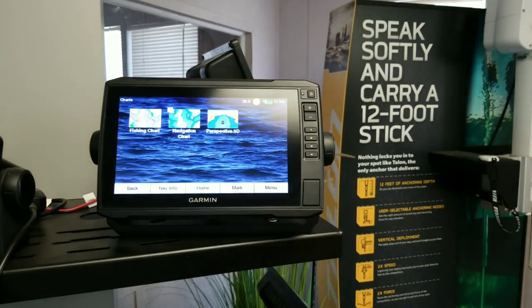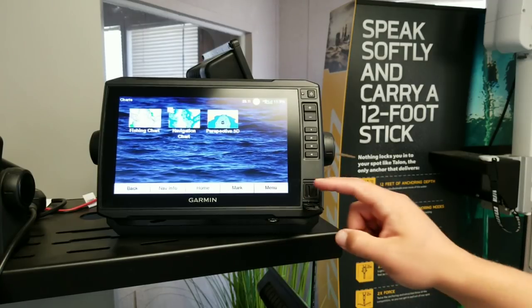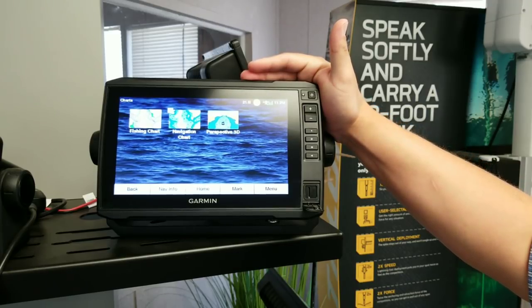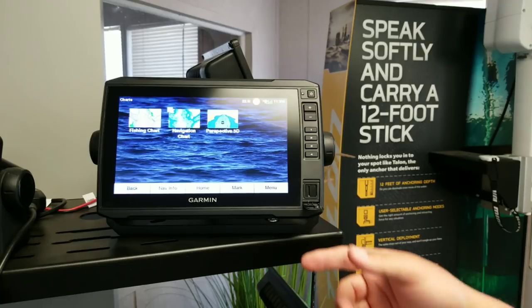I've got all of my charts that I typically have: the navigation chart, the fishing chart, perspective 3D, and I can still add additional charts through the card reader. Most of the time this is going to be used for your ActiveCaptain, but if you want to supplement it with other chips — like this one is a 93SV, which comes preloaded with the inland maps — I can add a G2 chip right here, and it really opens up what we can do in the Delta. So I've got all my saltwater maps, all my freshwater maps, and it's seamless. And when it's time to update your maps, we'll pull out the G2 chip, put it in the Garmin ActiveCaptain, and do it all from there.